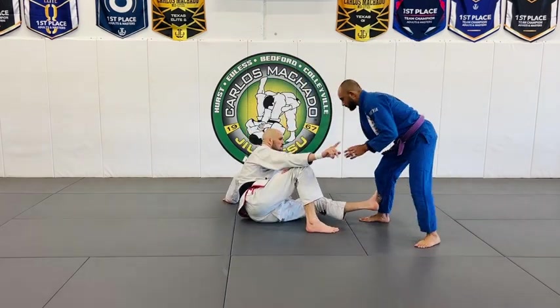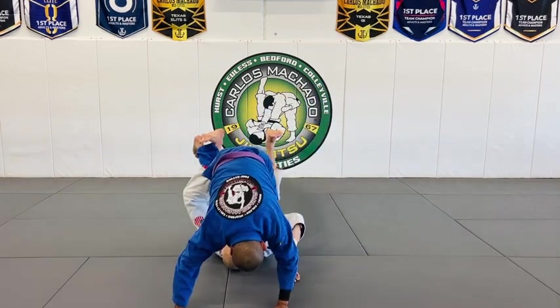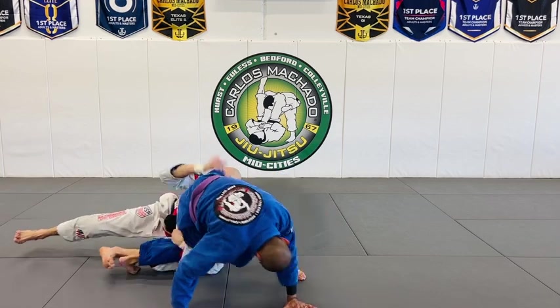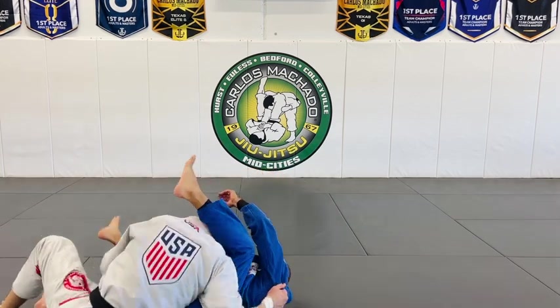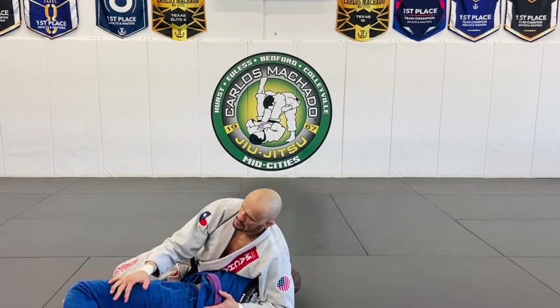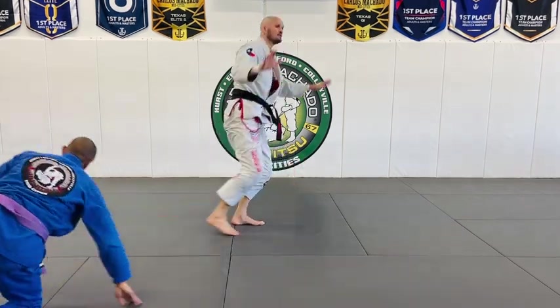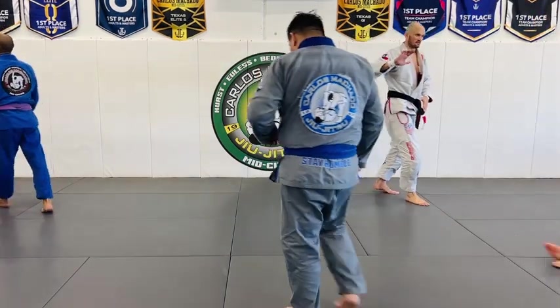One — you walk that way. Okay, try: one, two, three, move. Your hand's going on that — that was safe.